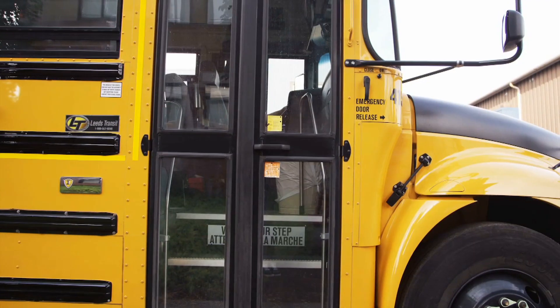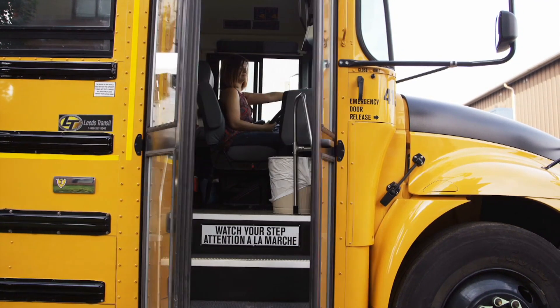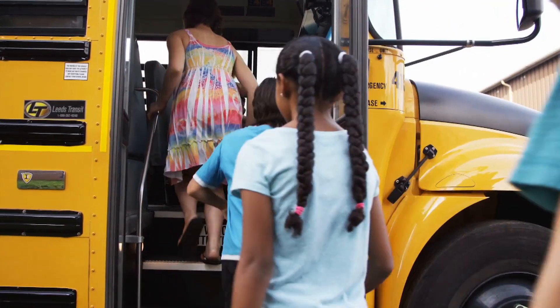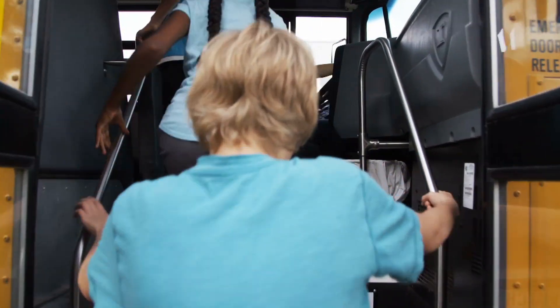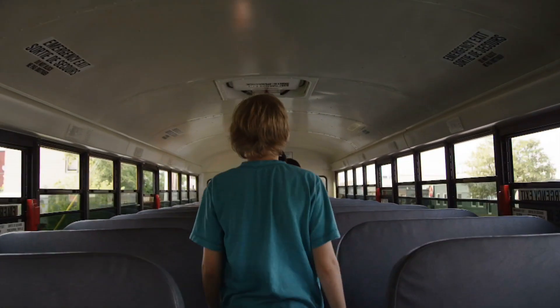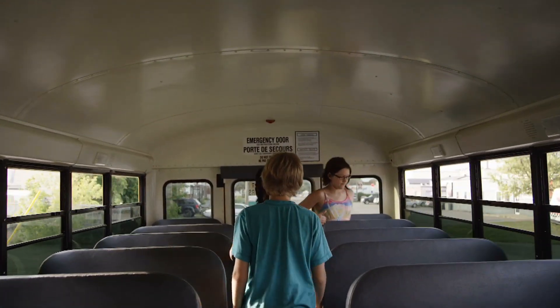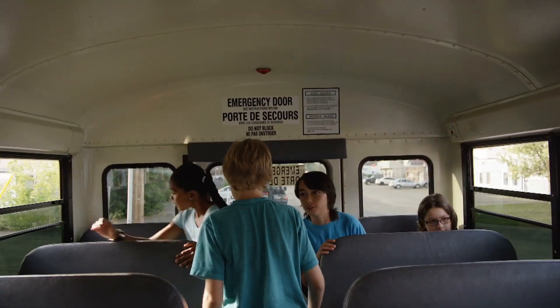However, there is another part of being a school bus driver that requires your full attention. It is one of the most dangerous parts of operating a school bus. Loading and unloading the school bus is something that drivers have to do several times each school day. The most dangerous part of a school bus ride for students is getting on and off of the bus.